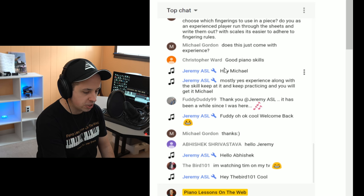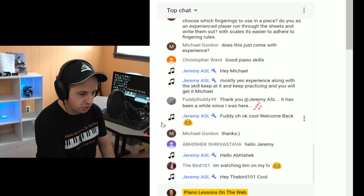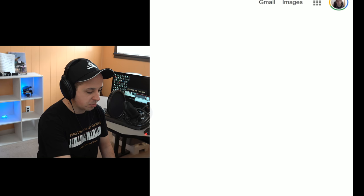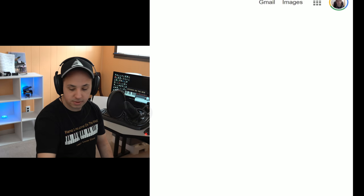Feel free to say hello in the chat and ask me a question about anything we talked about today. And smash that like button — I'm gonna show you guys something really quick.